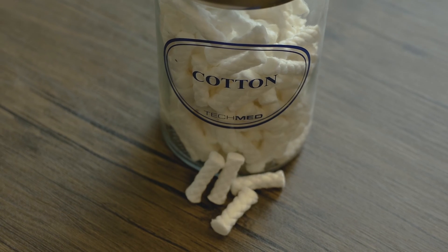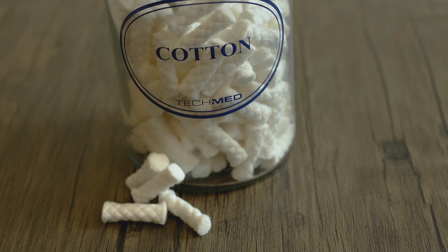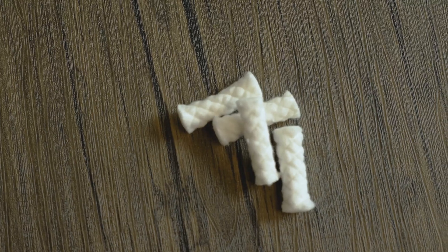The first one up are cotton rolls. They work great at retracting the cheek and the tongue. They're cheap, they work alright, but they're quite limited. Despite being used so frequently, there can be an annoyance. You have to constantly change them throughout the procedure as they can be oversaturated, and oftentimes it's an annoyance to patients and they end up just spitting it out.